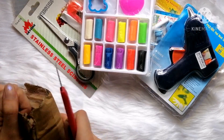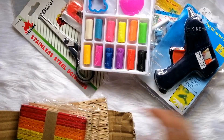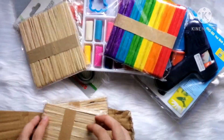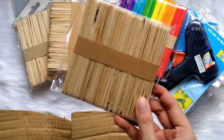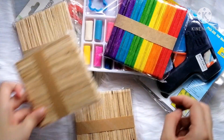At first, I thought of making the Eiffel Tower as a parabola but it's too complicated for me to do so. I just decided to make a Ferris wheel using some popsicle sticks. I just hope it works out well.